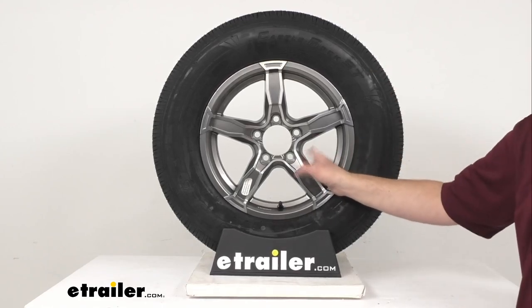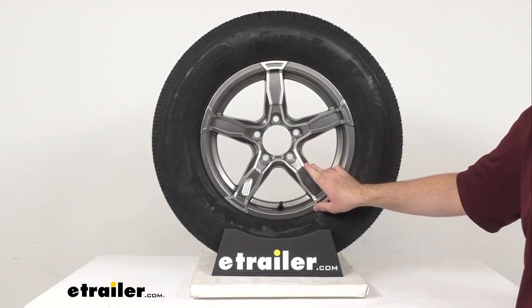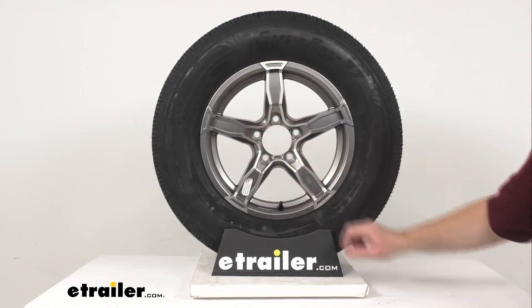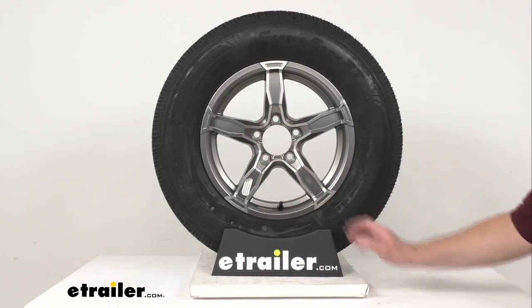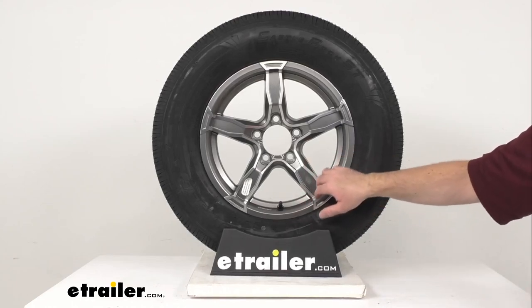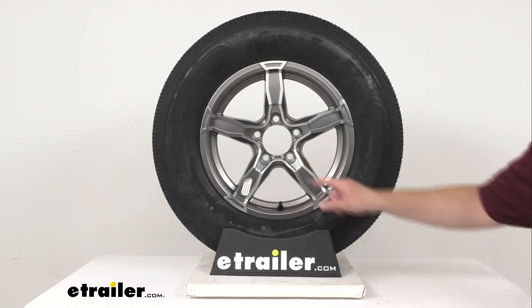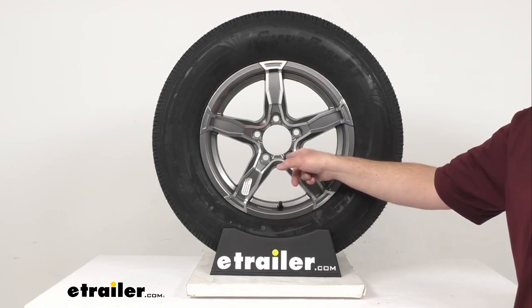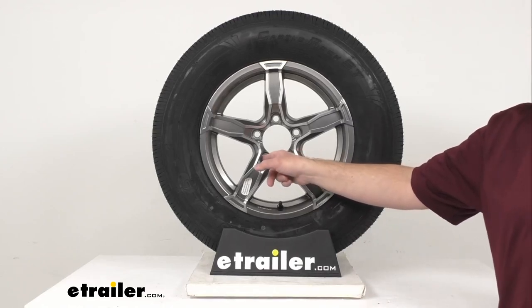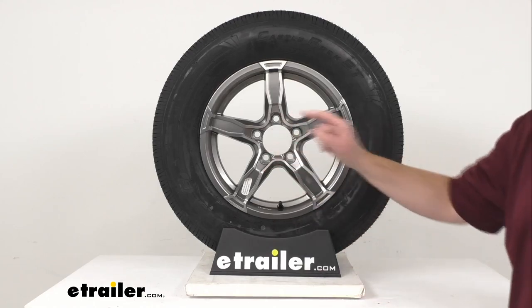The aluminum wheel is durable, lightweight, and rust-proof. It features the Liger series five-spoke design in an attractive gunmetal gray with an automotive grade clear coat finish on the front, which is going to protect the wheel from scuffs and scratches. There are steel inserts in the lug nut wells to help keep the wheels securely in place on your trailer hub, preventing the holes from wearing down and eliminating the need for constant re-tightening of the lug nuts.